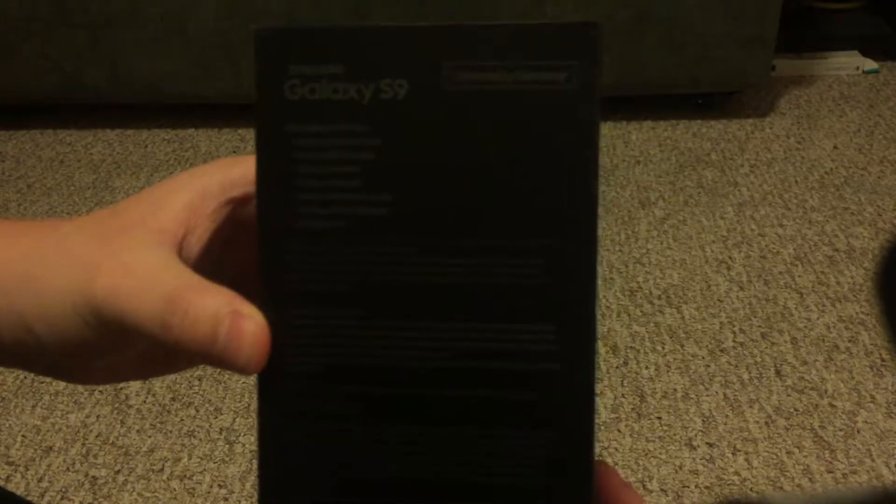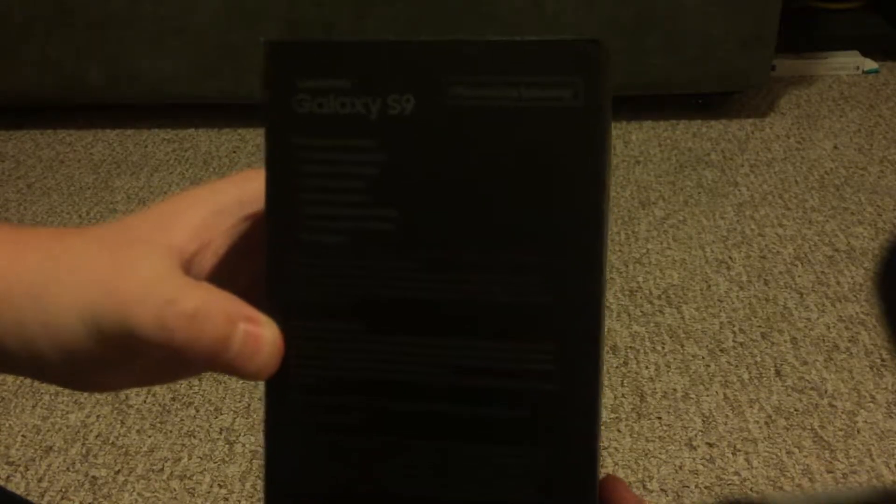As you can see — I don't know if you can read that — but packaging contains the S9, a wall USB charger, USB connector, stereo headset, quick reference guide, terms and conditions, and a SIM ejector.